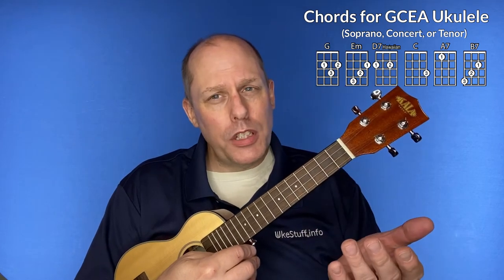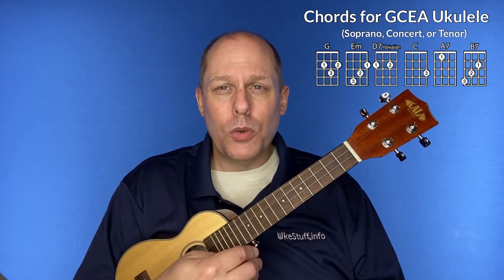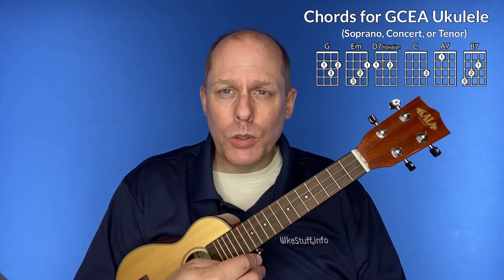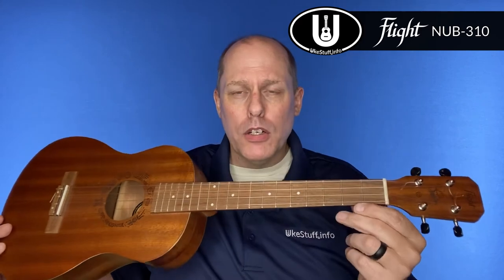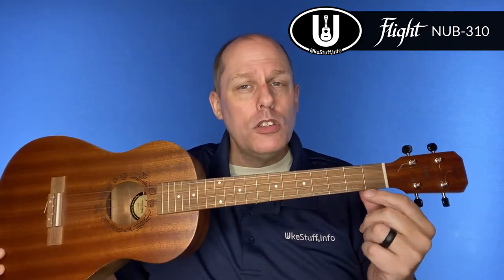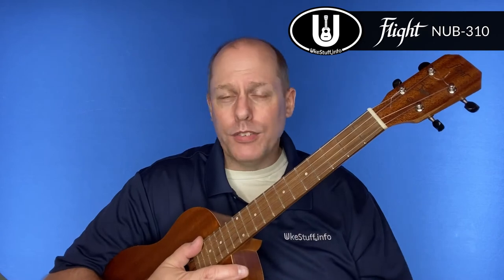Those are the six chords you need to play I Love My Kitty Cat with soprano, concert or tenor ukulele. Now let's take a look at the chords you need for baritone ukulele. For baritone, I'll be using my Flight NUB310 baritone ukulele. They do ship with GCEA strings — if you want DGBE baritone tuning you'll need to buy other strings. I run Living Water fluorocarbon strings on this instrument, and I think it sounds wonderful and plays very well too.